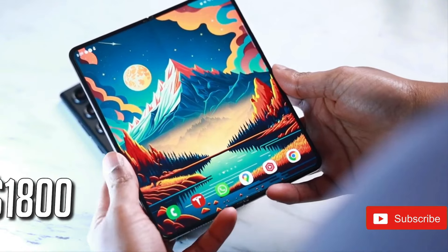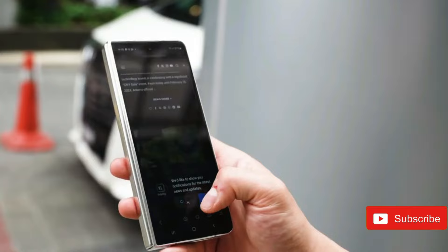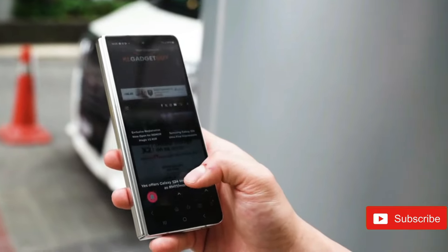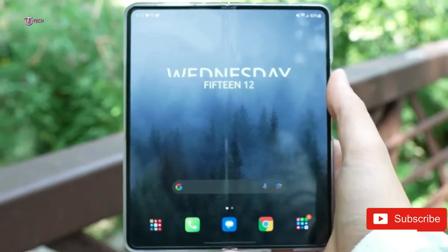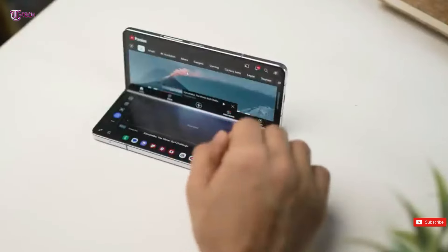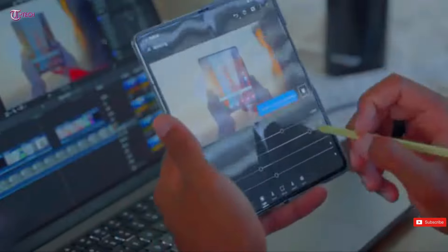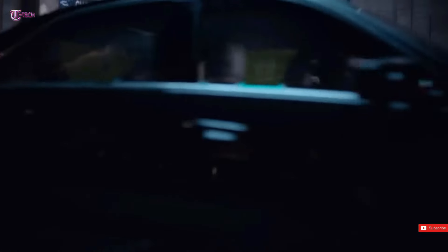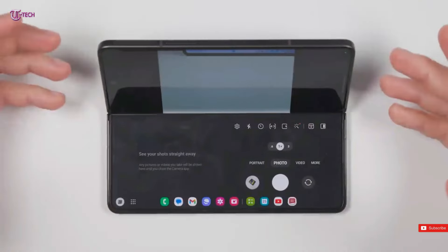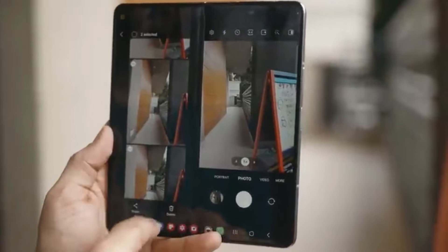According to the leaker, the W25 will be lighter and thinner than the standard Z Fold 6. This could be because Samsung is dropping S Pen support from the W25, which could imply removing the digitizer layer beneath the screen. While this adjustment may not dramatically reduce the phone's weight or thickness, it may allow Samsung to reorganize some internal components more efficiently. The leak also states that the W25 will be larger than the standard Fold 6, implying a new form factor or aspect ratio for the outside display, solving a popular complaint about the Z Fold series.